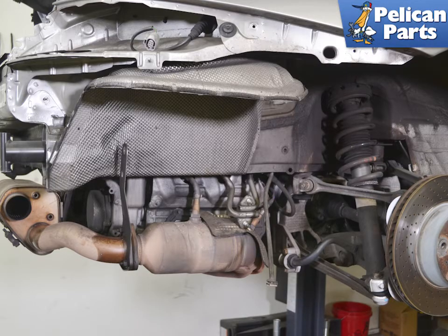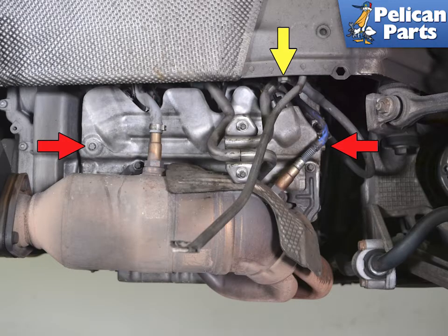You will first need to remove the rear bumper and the mufflers. Please follow the link provided at the end of this video for additional assistance with those tasks. With the bumper and mufflers off you will have access to the cylinder heads. There is a heat shield between the heads and the mufflers that you need to remove.